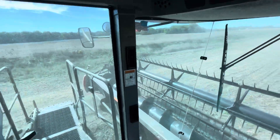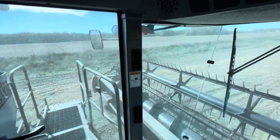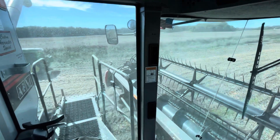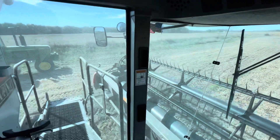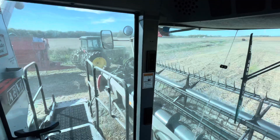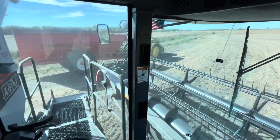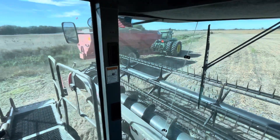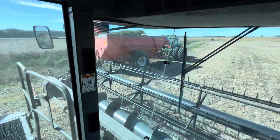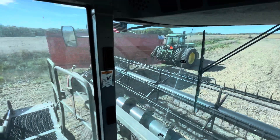The good old trusty 4840 — and for anybody wondering, that's a Killbro 1600 cart, so it's an 800-bushel cart.